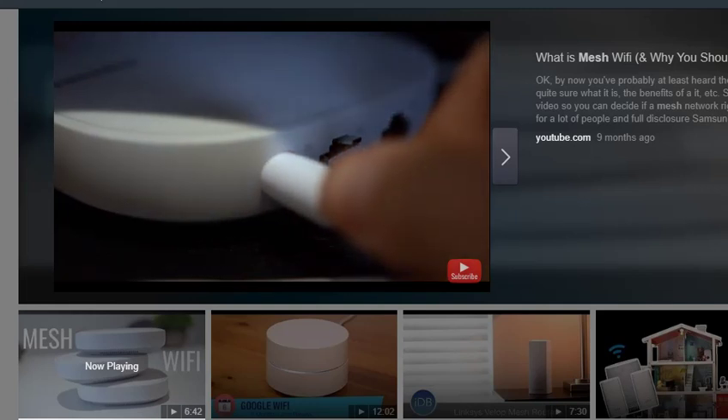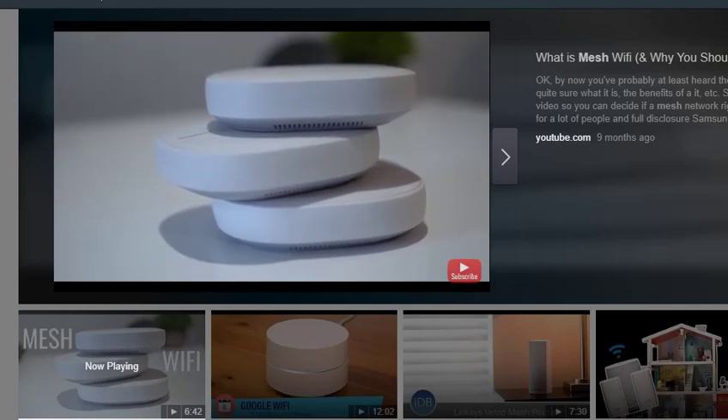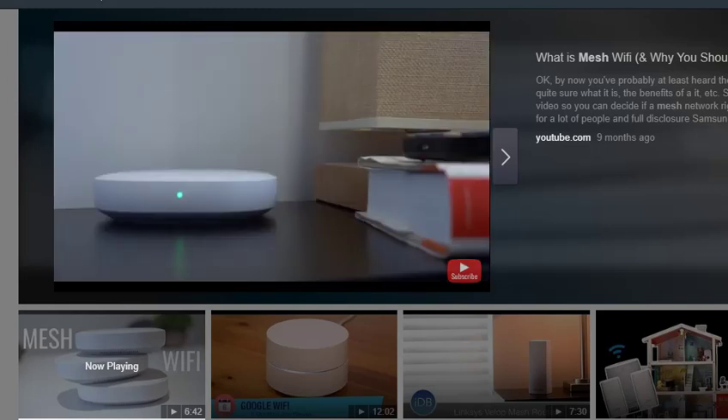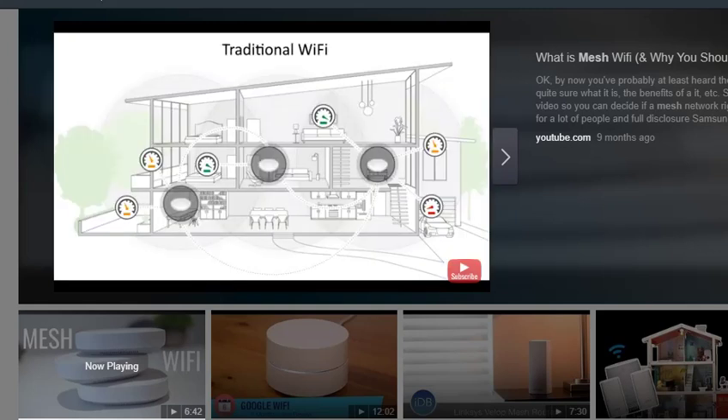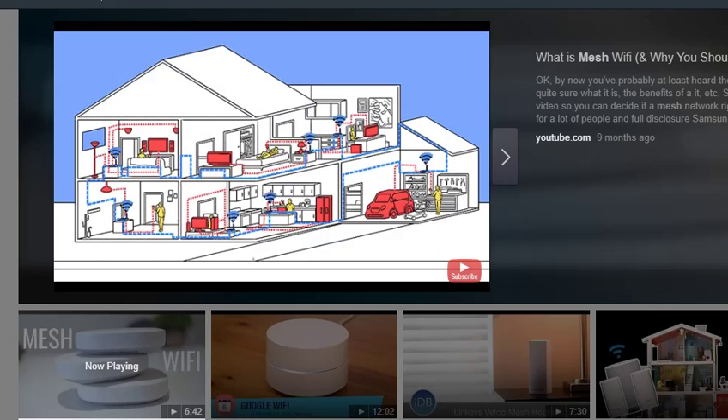In a Wi-Fi mesh network, however, there is one main router that plugs into your internet modem in the same way a traditional one does, but then there are also other hubs that are identical to the main router hub that you can place throughout the house — generally on the edge of the original one's range — to increase the range of the network. Essentially it does this by having a super fast connection between each of the satellite hubs and the main hub plugged into the modem, and then each hub produces its own Wi-Fi network that your devices can connect to.